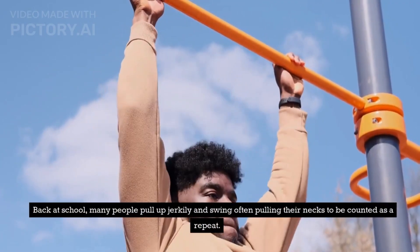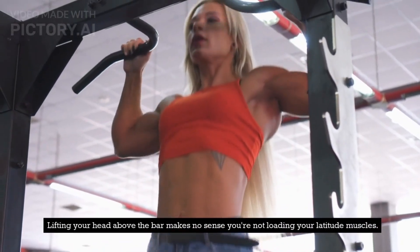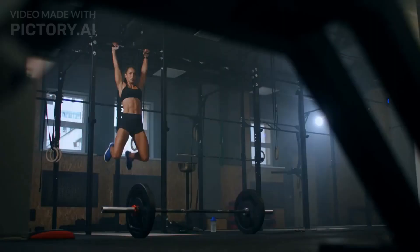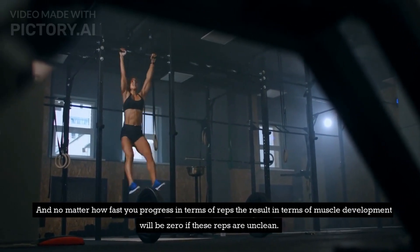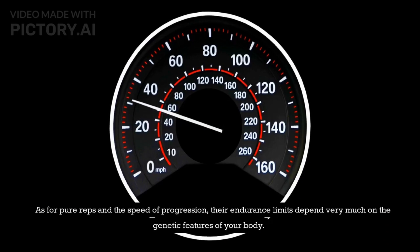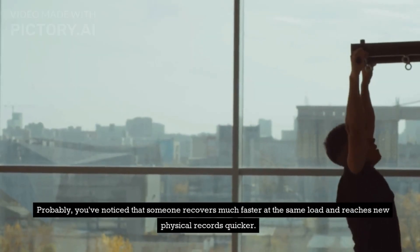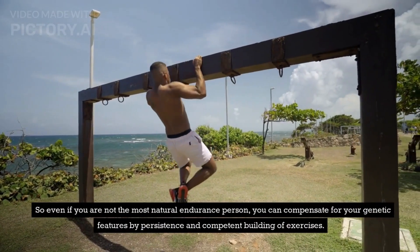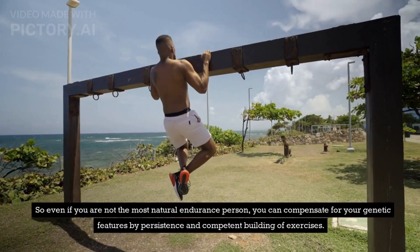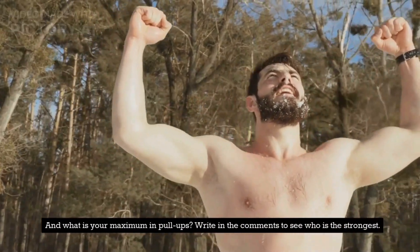Back at school, many people pull up jerkily and swing, often pulling their necks to be counted as a rep. Lifting your head above the bar makes no sense — you're not loading your lat muscles. No matter how fast you progress in terms of reps, the result in terms of muscle development will be zero if these reps are unclean. As for pure reps and the speed of progression, their endurance limits depend very much on the genetic features of your body. You may have noticed that someone recovers much faster at the same load and reaches new physical records quicker. So even if you are not the most naturally enduring person, you can compensate for your genetic features by persistence and competent building of exercises. And what is your maximum in pull-ups? Write in the comments to see who is the strongest.